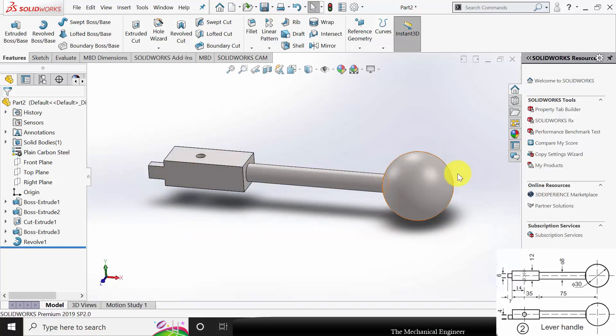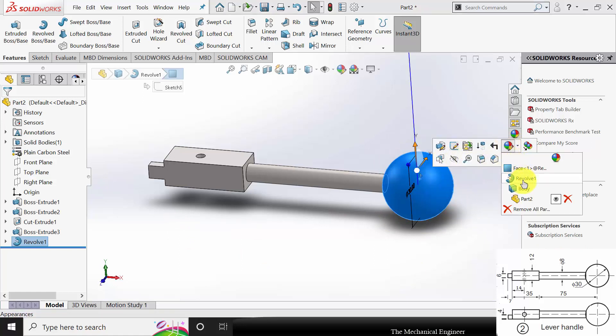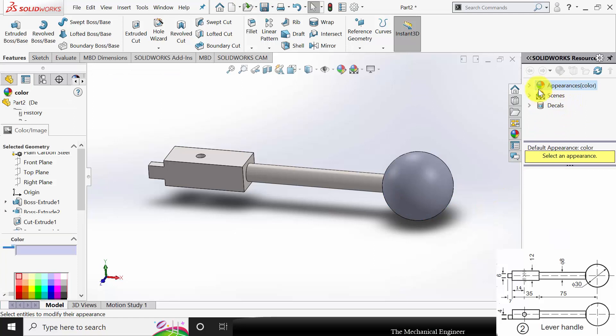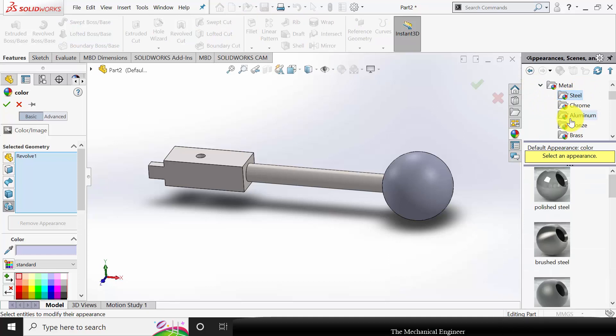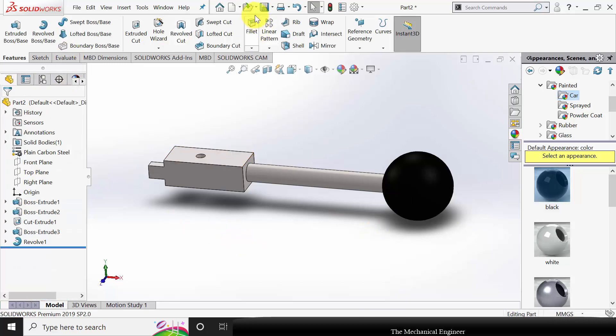Right-click on the material and apply plain carbon steel. To change the color of this ball, click the surface — you can see Appearance. Select Revolve because we are going to change the color of the revolve alone. In Appearance, go to Metal, select Steel, or go to Painted and select any color. Here I am going to select black. Click OK.